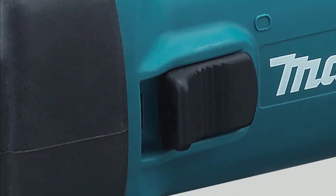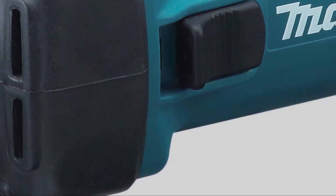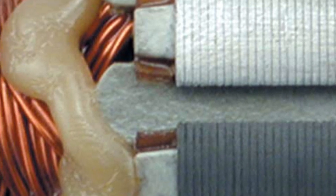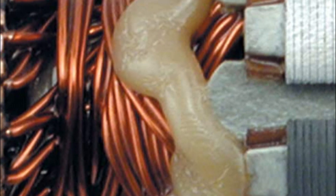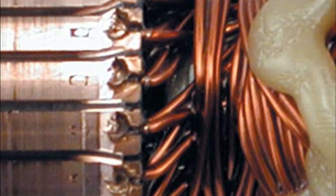The GD0601 is engineered with a labyrinth construction that seals the motor and bearings, protecting them from debris and dust. The armature is also sealed with a zigzag varnish to prevent contamination and further extend the tool's lifespan. This combination of power, protection, and ease of use makes the GD0601 an ideal tool for both professional and DIY grinding applications.